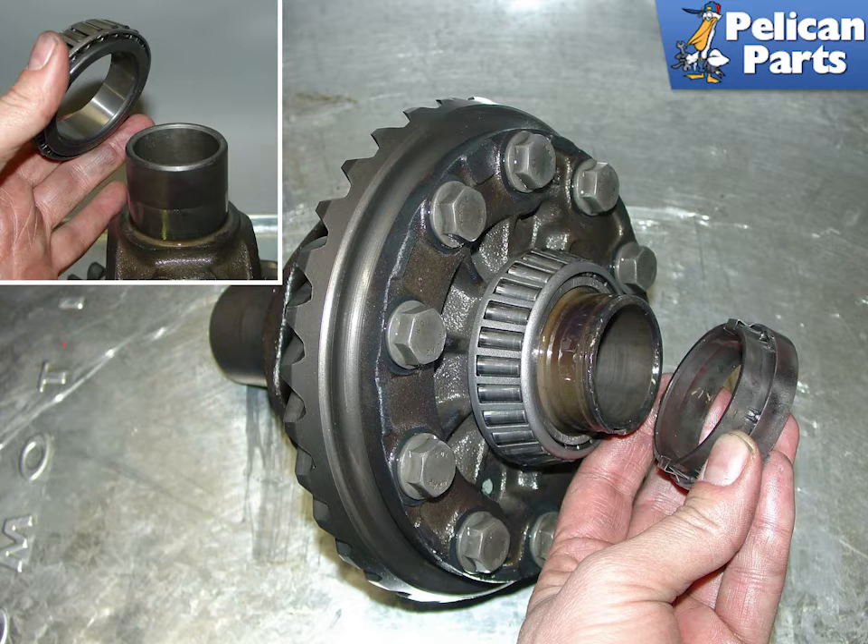Don't pick them up with your bare hands as shown in this photo if they are hot. The open differential is shown here with new bearing carriers installed. Don't forget the spacer and any shims you have taken off when you disassembled the unit. Having a new differential, you will need to obtain new shims that are matched to your transmission.